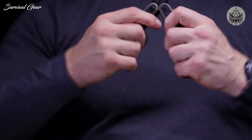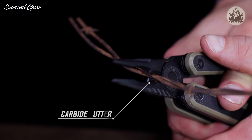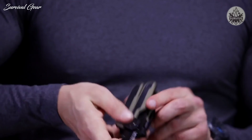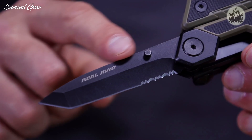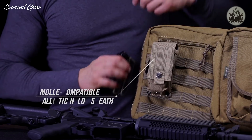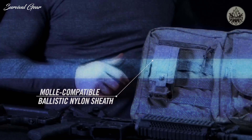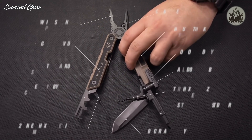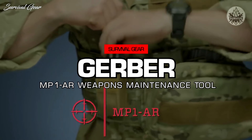The X-Frame butterflies open to reveal spring-loaded stainless steel pliers with a replaceable carbide cutter. In the handle is a heavy-duty, three-and-a-quarter-inch Tanto-style blade made of 440 stainless steel that takes an edge and keeps an edge. The AR-15 tool lives in a MOLLE-compatible ballistic nylon sheath — the smartest tool for the world's most popular tactical platform.